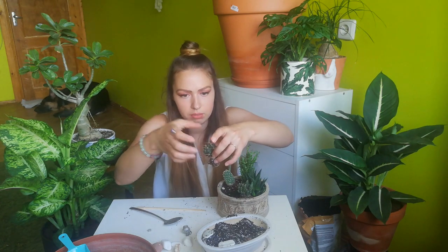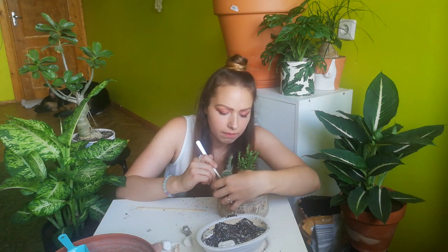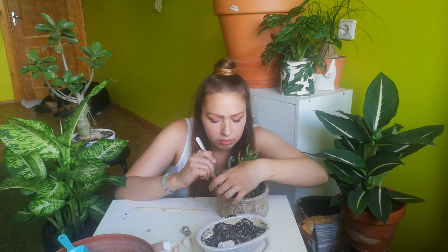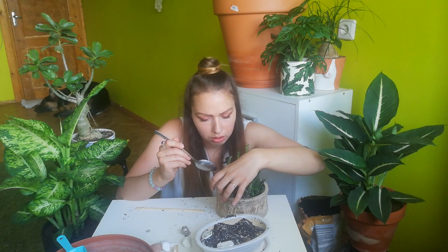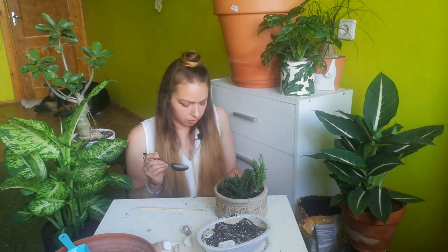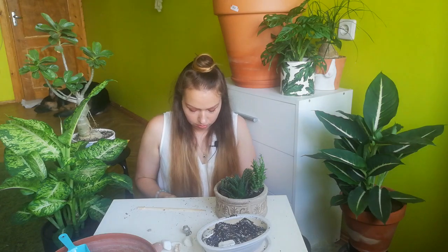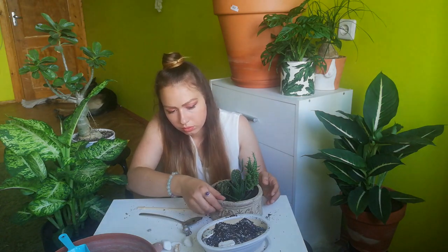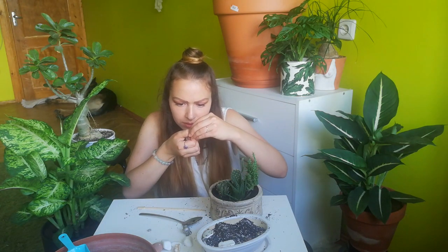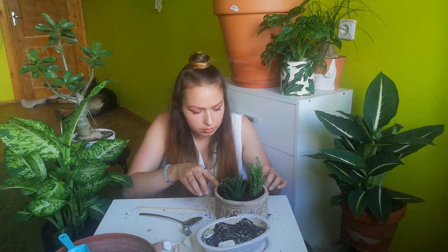Actually, I don't know the name of this one, so if somebody knows please let me know in the comments. Now I'll put some fresh soil on the top — I actually like the way it looks.